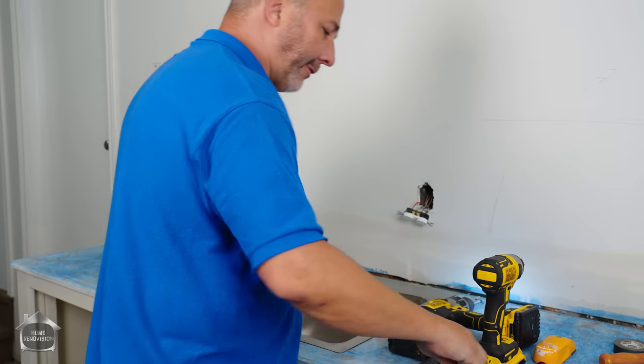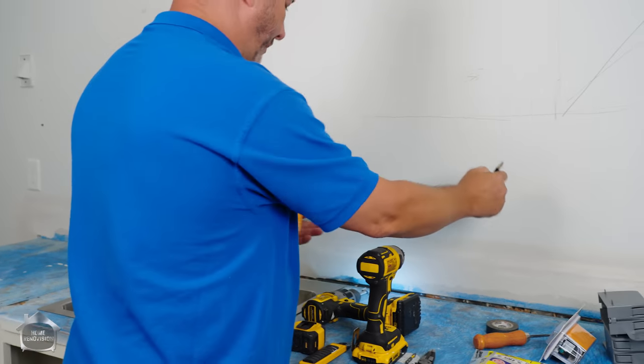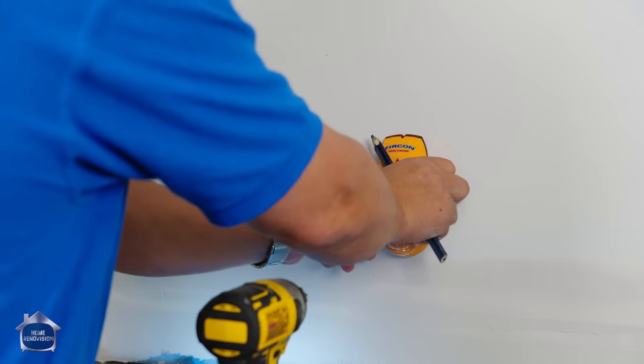So we're going to go ahead and do that. I like to have a plug kind of in the middle. The idea of a plug on a counter — code wants it every four feet of countertop.